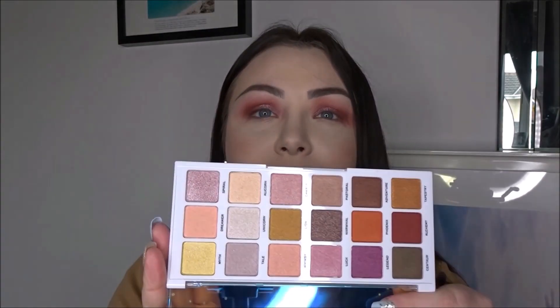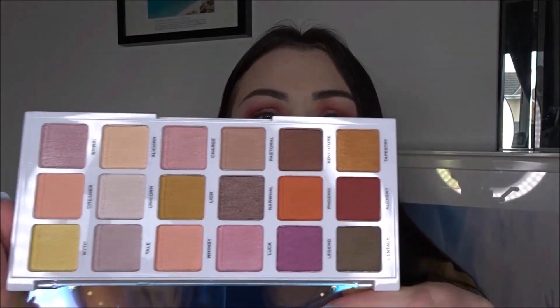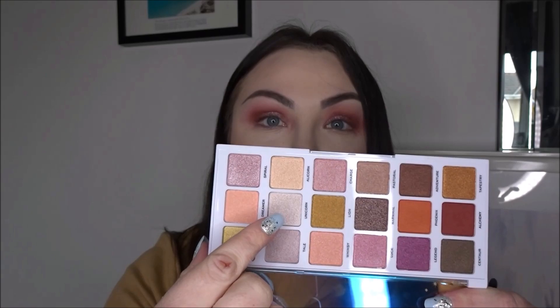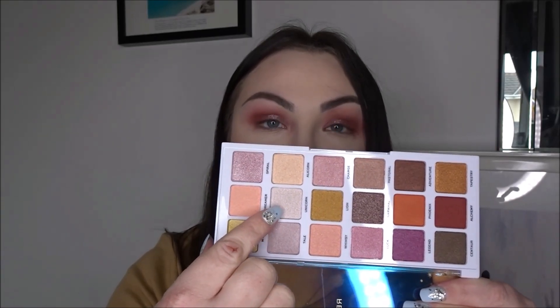I'm going into the I Heart Revolution Unicorn Heart Palette — this has just come out and it was £10. It's an all-shimmer palette, which is a bit different; even the darker shades are metallic. This is my first time using it as well, so these are first impressions. I'm going to use this shade here as my inner corner.